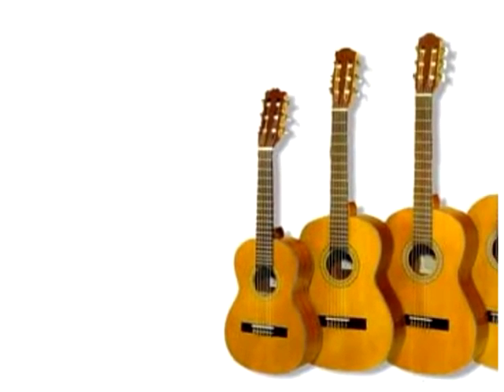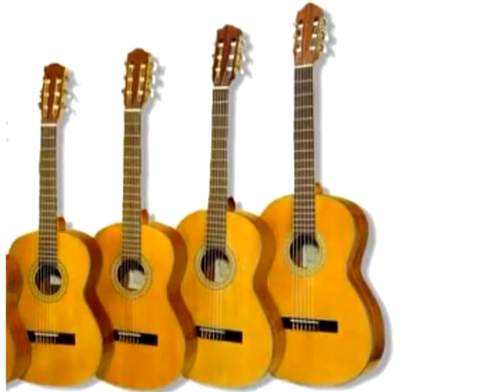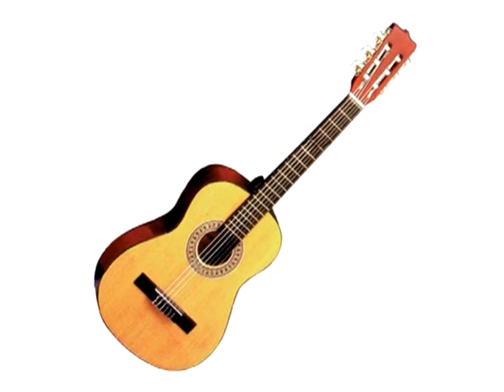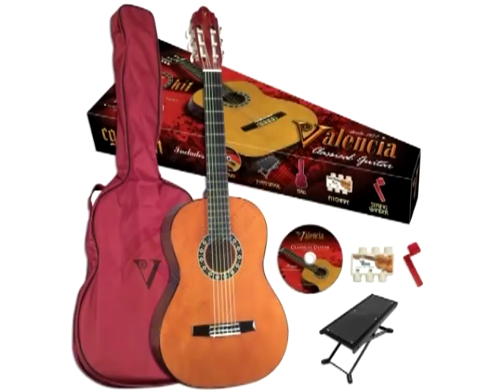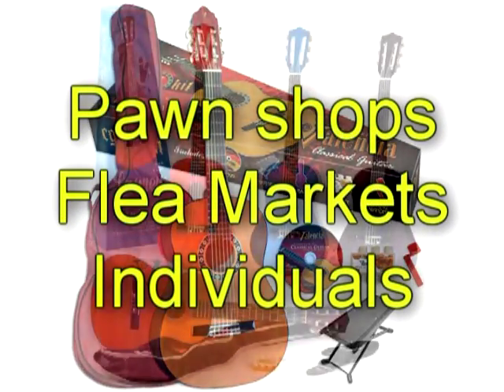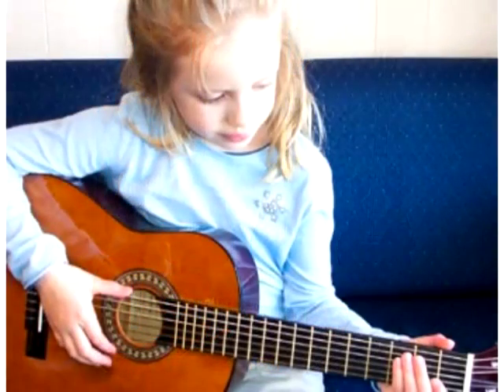Lesson one: make sure you have the proper size guitar. They make anything from a quarter size all the way up to a full size dreadnought. The best guitar is not always the newest guitar — I would take a used Martin or Gibson any day over a brand new cheap guitar. Music stores aren't always the best place to buy; check pawn shops and flea markets. Always be on the lookout for a good deal — you'll get the best price and can negotiate.